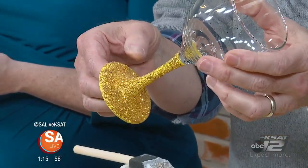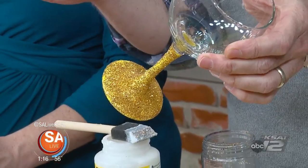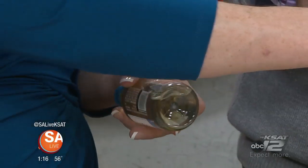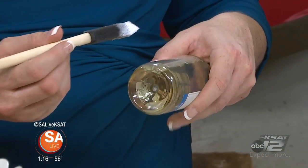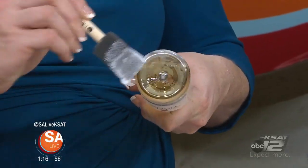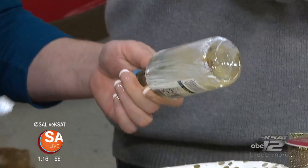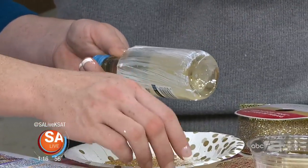You have your adult beverages there, and you could even glitter the wine bottle. If you want to do that one with the decoupage, just kind of cover it and pour that glitter over it. I added a little glitter bow — I had some leftover Christmas ribbon from the holidays, so I just added a little bow to the top.